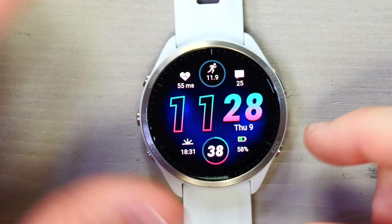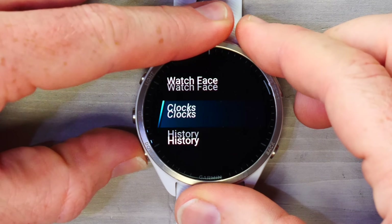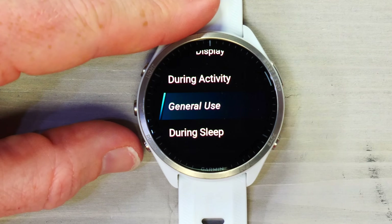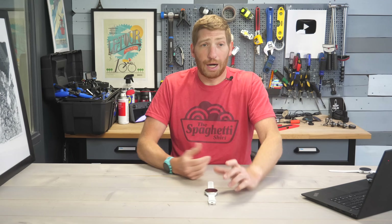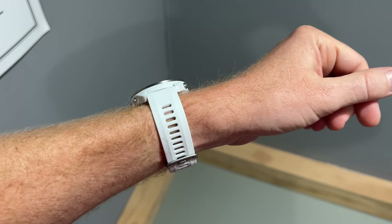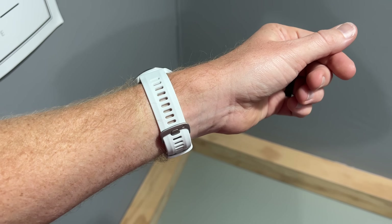There are two basic display settings. The default is called gesture mode. Go into Settings, press the middle-left button, go down to System, then Display. You have three options: during activity, general use, and during sleep. General use has the always-on option — this is what I turned on manually; it is not the default. The default means when your wrist is not facing you the screen goes black, versus when you raise your wrist it goes to a dim state, then to always-on.